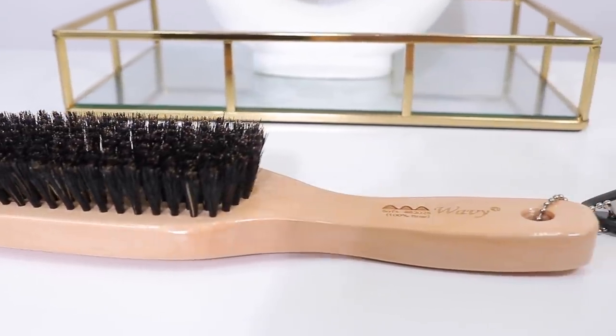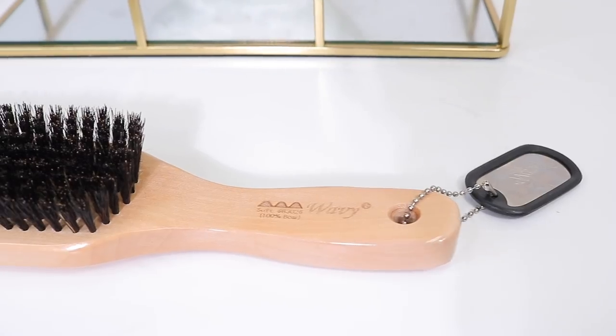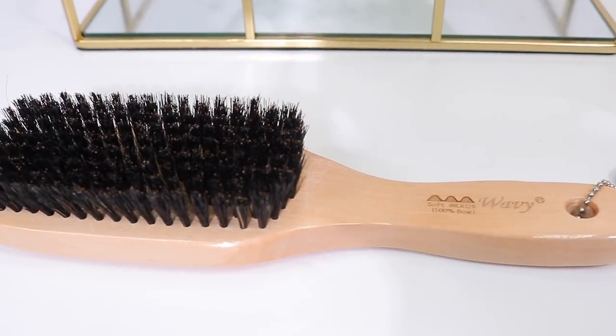Next up is my boar bristle brush — it's actually 100% boar bristle, so it's nice and soft and won't cause excessive breakage or be harsh on your strands or scalp. I'll typically reach for this if I'm doing a nice smooth sleek look, maybe once or twice a week. It comes in handy for my high buns or low buns. So if I'm styling my hair in a ponytail, a low bun, or a high bun — I no longer use a ponytail holder for that.